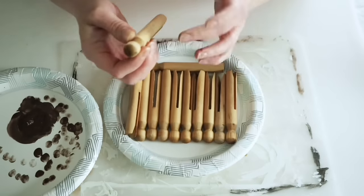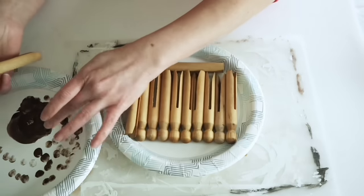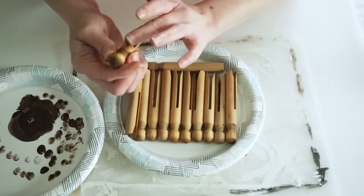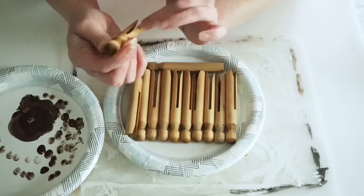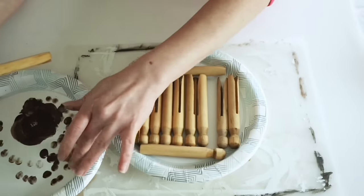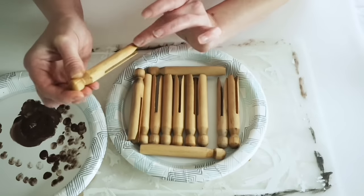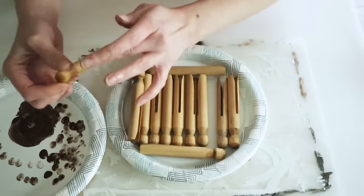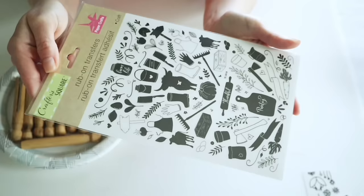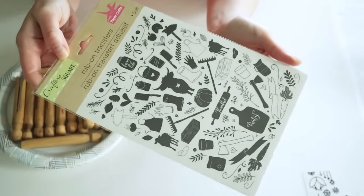So I'm taking some burnt umber acrylic paint, dabbing that onto my finger and then dabbing it back onto the plate so I barely have any on there, and then rubbing this all over the clothespins. Once I aged up all of my clothespins, I set these aside to make sure they were fully dry from the coffee and the paint.